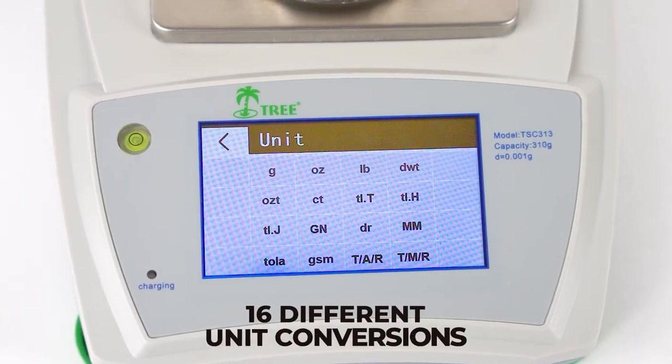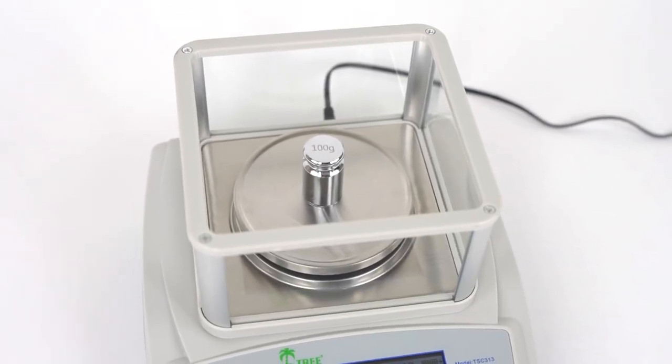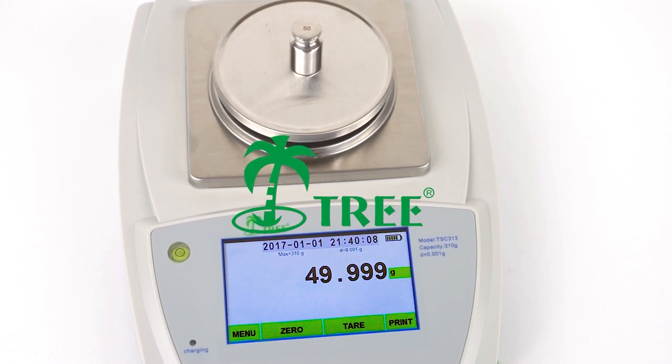Both models offer 16 different unit conversions and AnyCal's expert calibration software by Tree, so you can calibrate the balances with any known accurate weight.